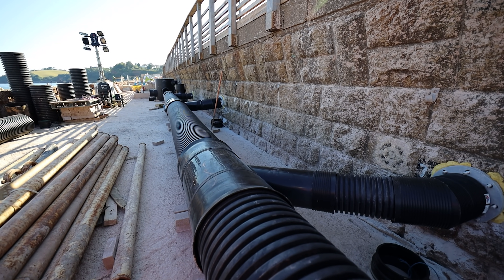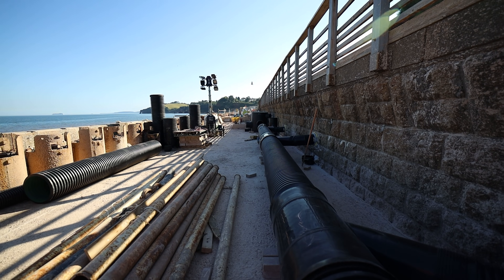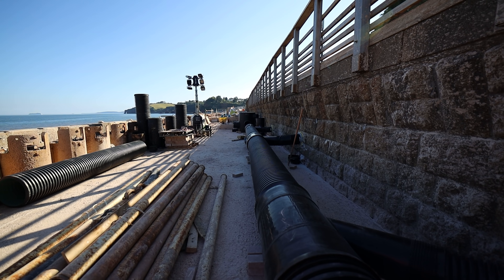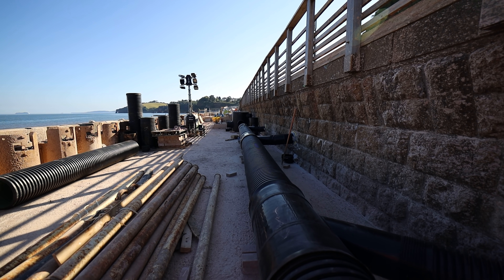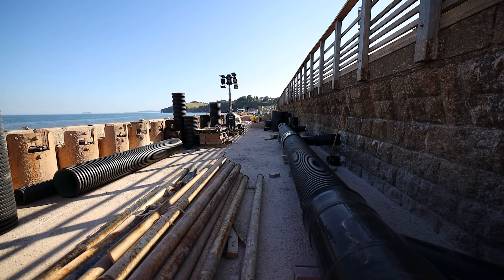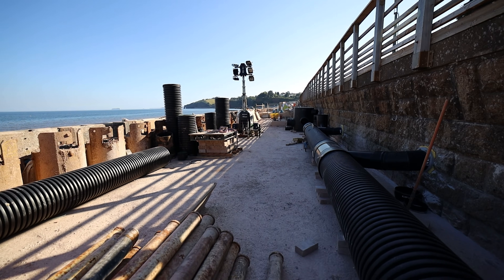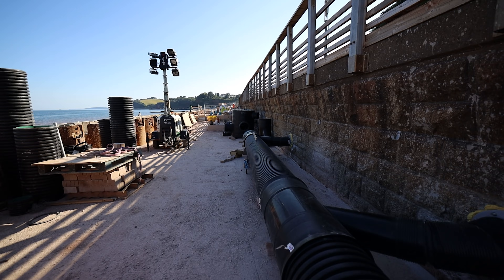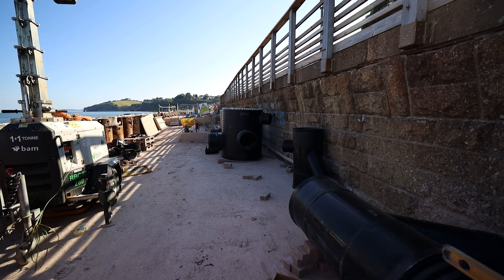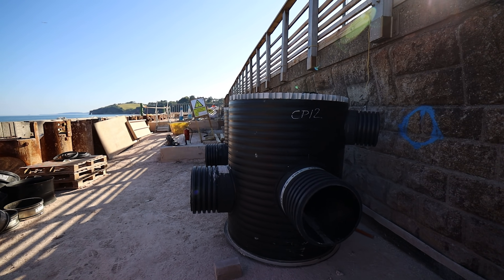The new promenade unit will sit just on the left-hand side of that catch pit, so there'll be a gap between the two. When we come back to do the platform works, the section gets filled, the timber fencing comes down, and there'll be very similar cladding on the back side of these promenade units — just like down at Marine Parade as you walk along the road. There's a catch pit roughly every 20 metres — that big black barrel in front of us. It picks up all the track drainage and platform drainage, and then there's an outfall into the sea.